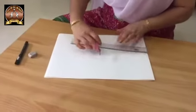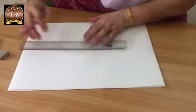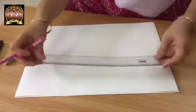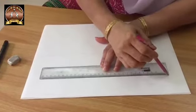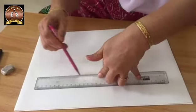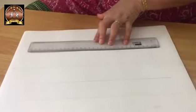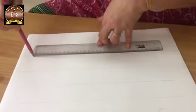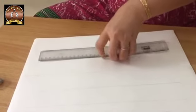I will start drawing. Take the paper horizontally and make two equal parts with a scale approximately. Then take the scale at the middle of the page and draw a line here and here. Here we will draw 'monsoon' and here we will draw 'summer'.